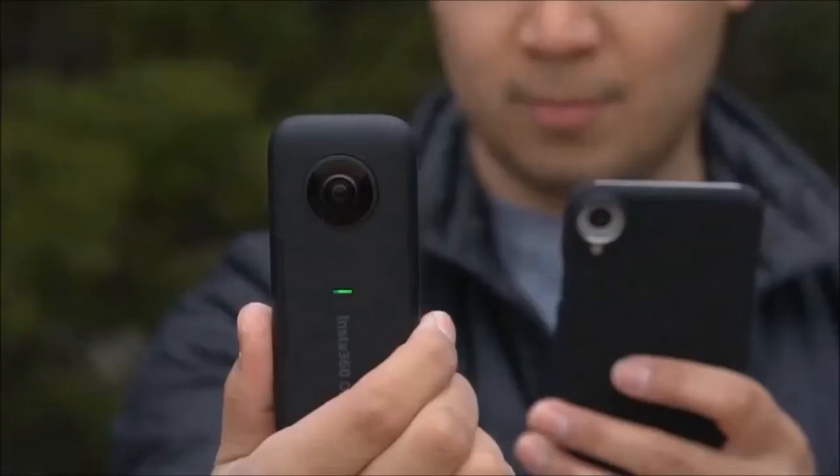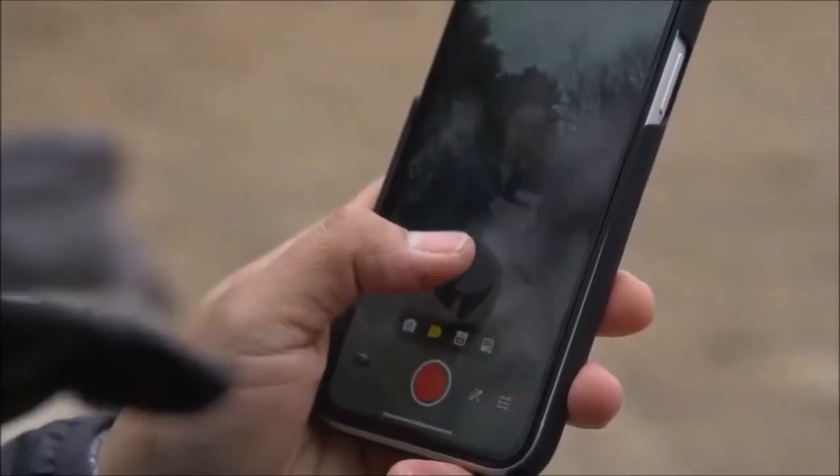You can also connect the camera to your phone. If you want to control the camera remotely, you can use the Insta360 app. They also give you cables to connect the Insta360 One X to your phone so you can control your camera that way and even look at some of the footage you shot, if that's something you prefer.